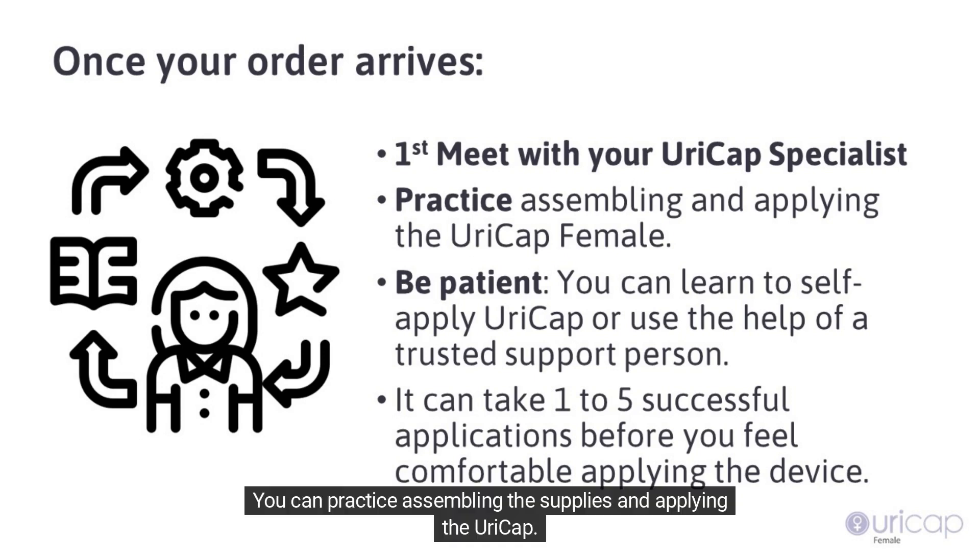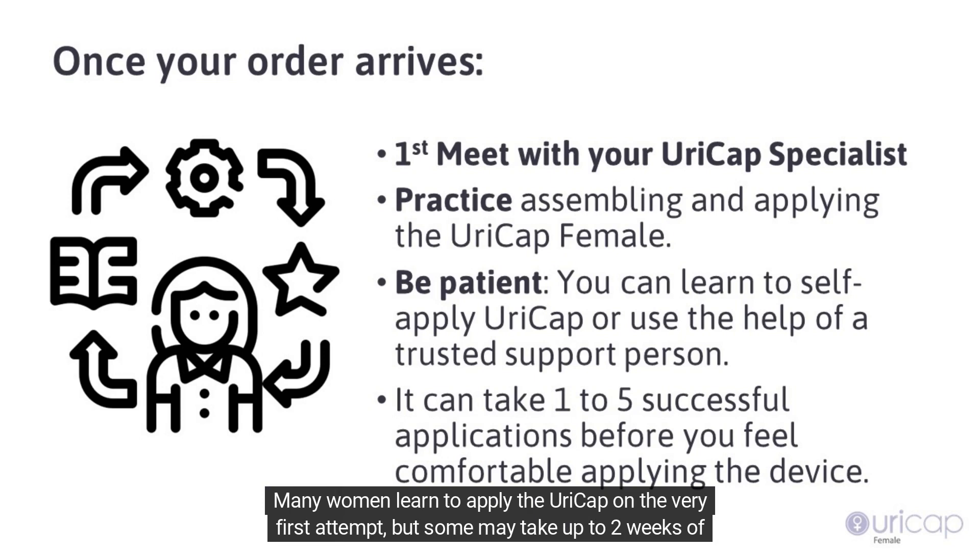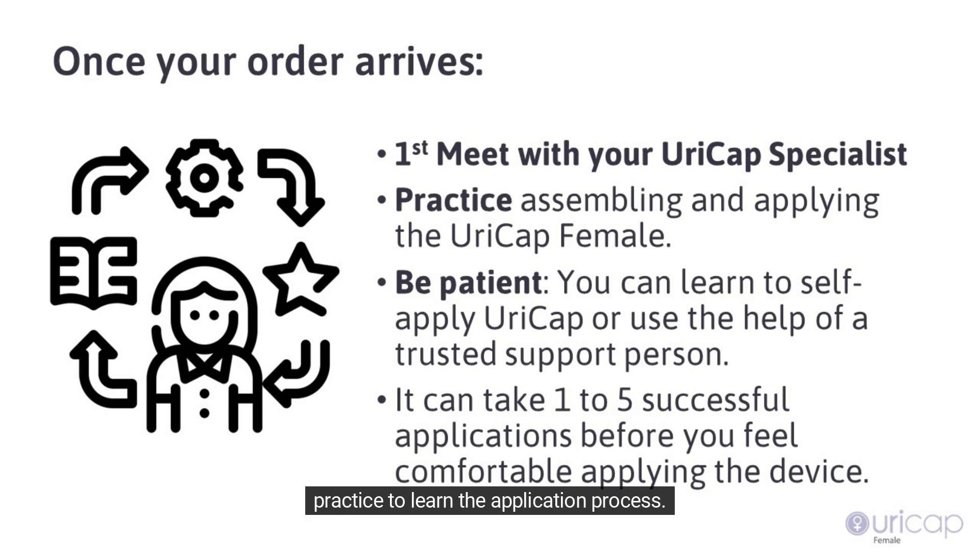You can practice assembling the supplies and applying the URICAP. You can learn to self-apply the URICAP or use the help of a trusted support person. Many women learn to apply the URICAP on the very first attempt, but some may take up to two weeks of practice to learn the application process.